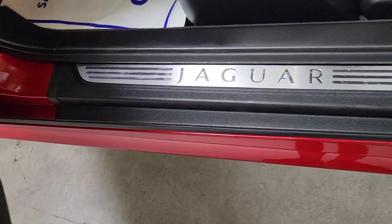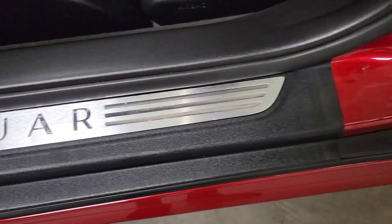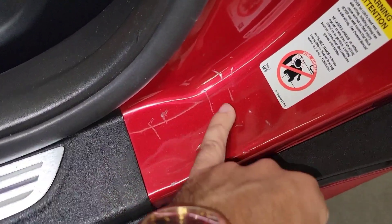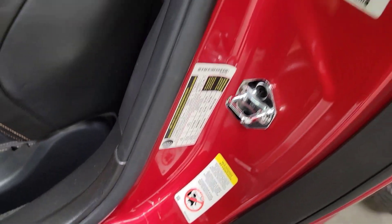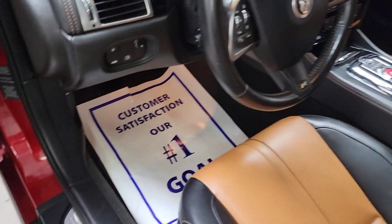Checking out the door sill — again, very nice shape, minimal wear. Up here in the jambs you can kind of see a few spots where the seat belt hit, a little bit of scratches there. The rest of it looks very nice.